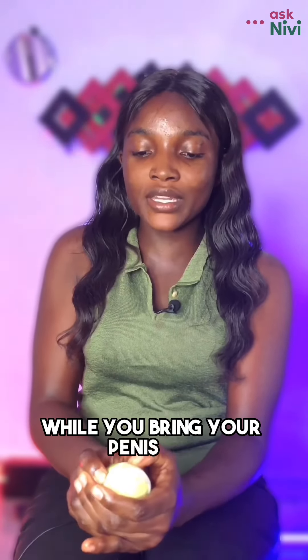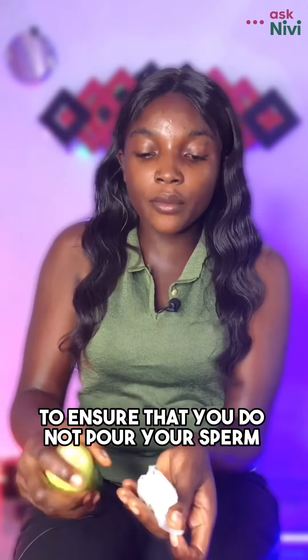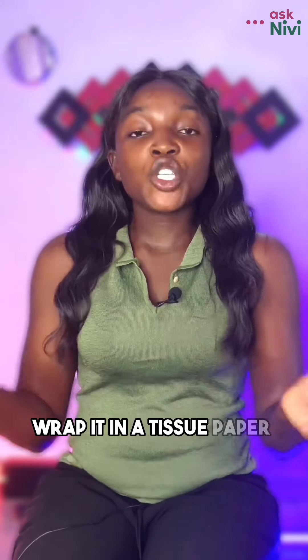Hold the base so that the condom does not slip off and stay inside the vagina while you withdraw your penis. Also be careful to ensure that you do not spill the sperm. After that, tie the condom closed.